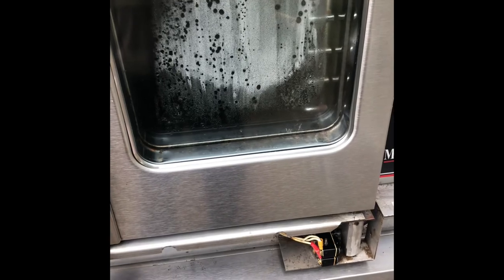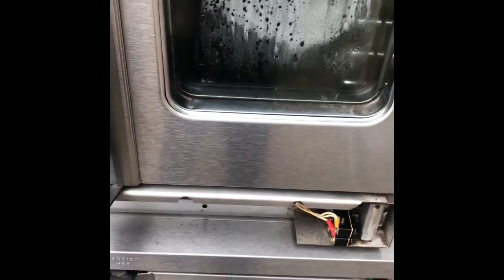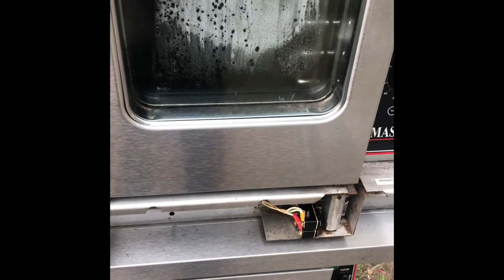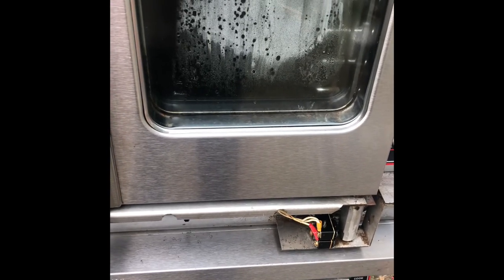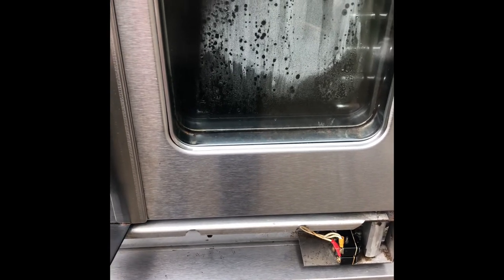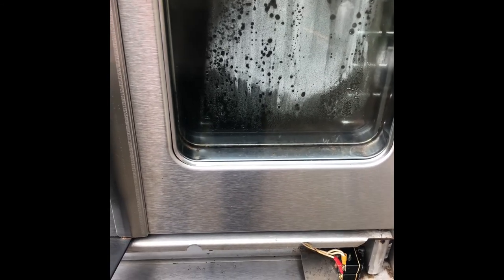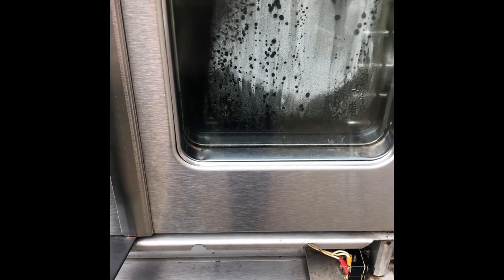I hope you got something out of this video. Of course, we will put the front panel back on with the four screws just like we took it off. Thank you very much for watching. I hope you liked the video — please subscribe to our channel to support us, we really appreciate it. Thank you very much, stay greasy, and have a good day.